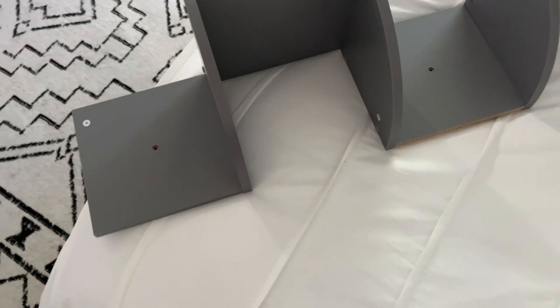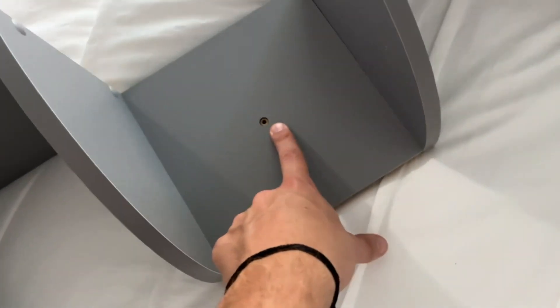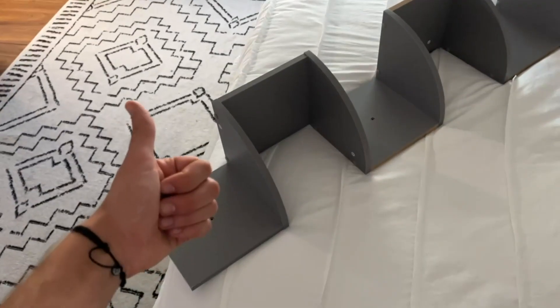Now, as far as how to actually put it to the wall, it's very simple. You just go ahead and screw it to the wall in these little holes right here. Super simple, guys. Overall, I think it's awesome. I definitely give it a thumbs up and I hope you guys enjoy.